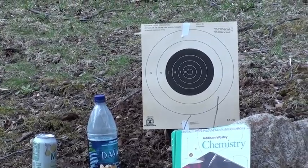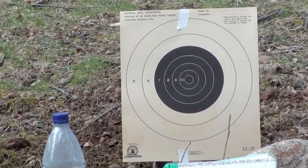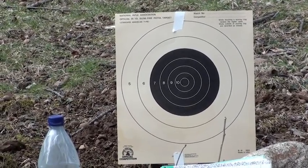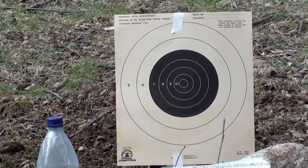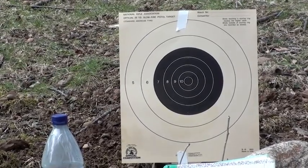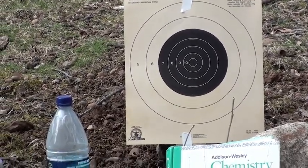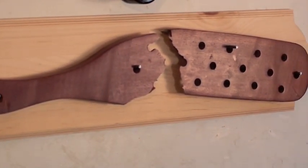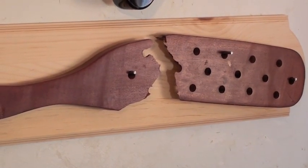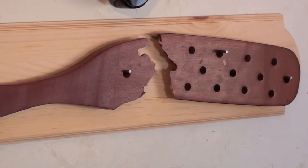I have a standard shooting target attached to a wooden paddle. These wooden paddles are used in certain schools for corporal punishment, still done in some 20 states in this country. I like to use the paddles as targets, and also for martial arts, for practicing breaking techniques. This is a paddle that I broke using a stomp kick — I have another YouTube video where you can see me breaking this very paddle. It has a good break, and I now have it mounted — it's my symbol, the broken paddle.